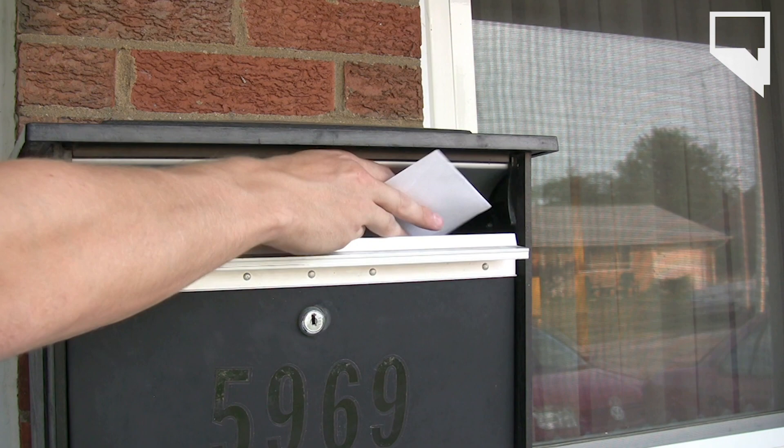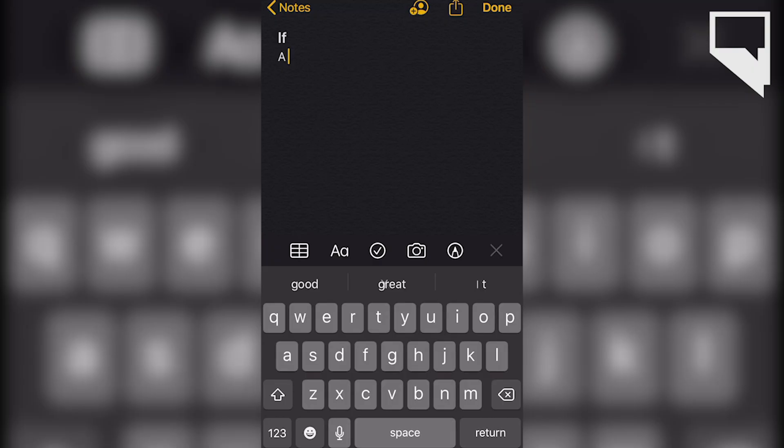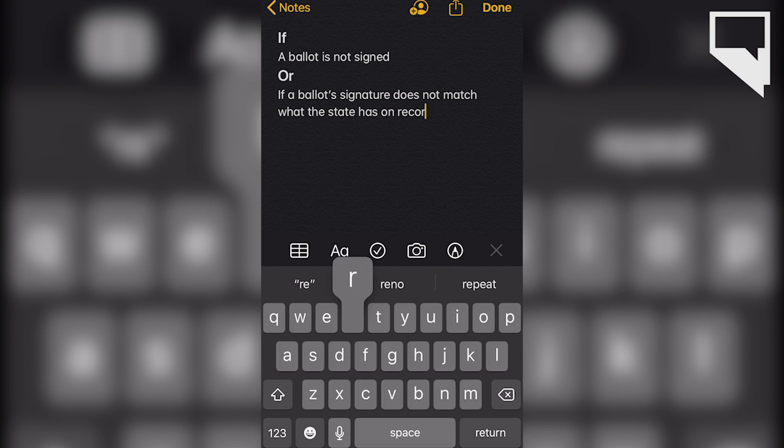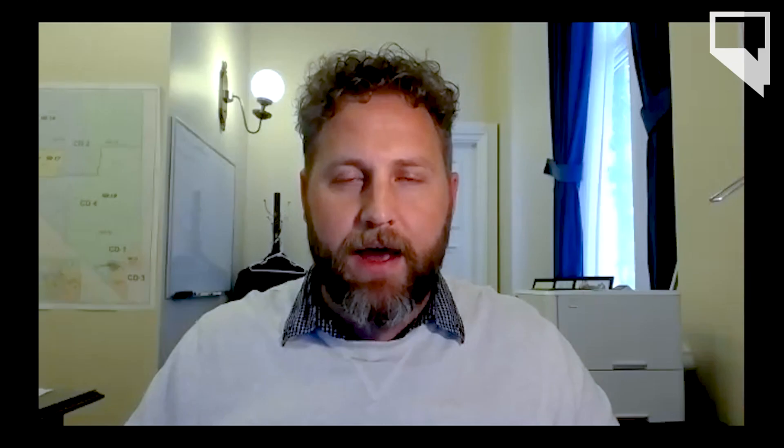You're here to talk to me today about a website that the state has created to help signature cures for mail-in ballots. Can you explain what signature curing is? Sure. When a voter returns their mail ballot, their ballot return envelope must be signed. If the ballot return envelope is not signed, or if the signature on their ballot return envelope does not match the signature we have on file for the voter, their ballot will not be counted until it goes through what's called the signature cure process. It's an opportunity that the voter has to either add a signature when they had forgotten to, or correct the signature error that was on their ballot.